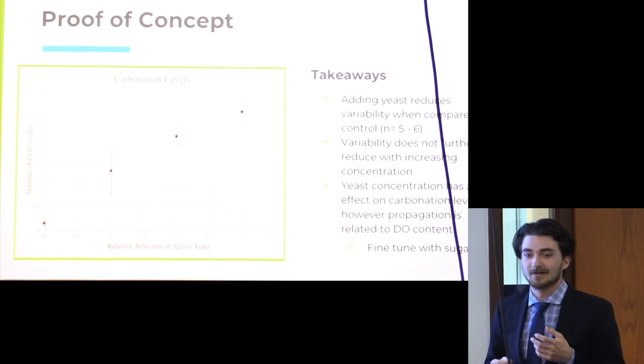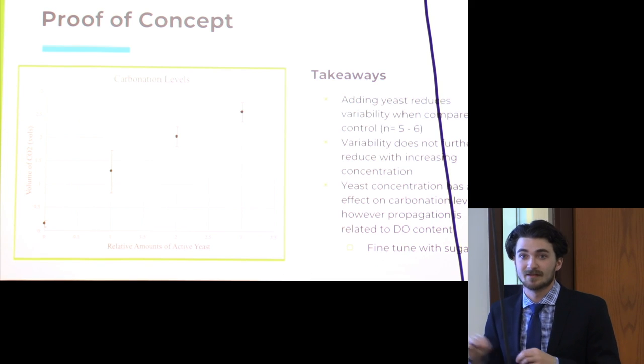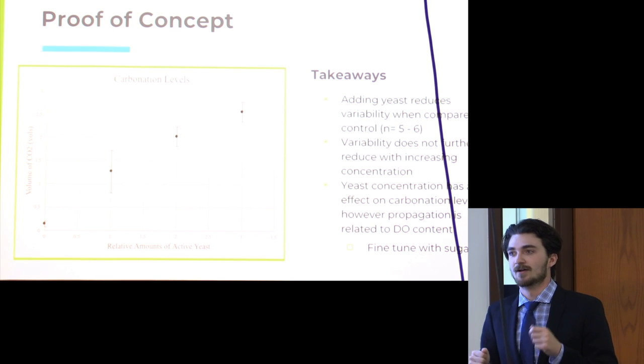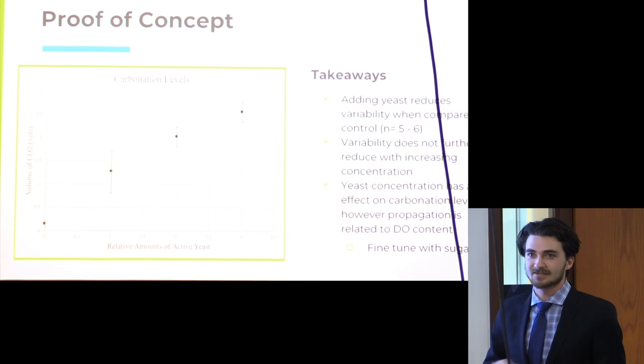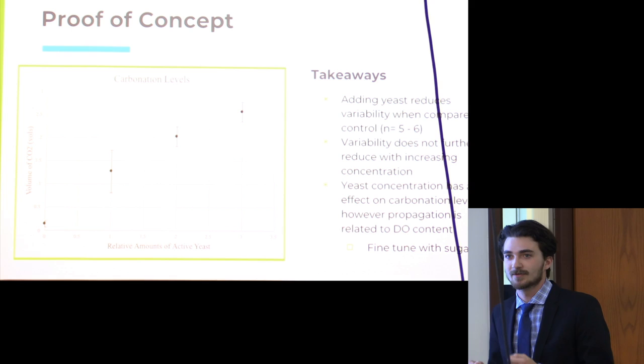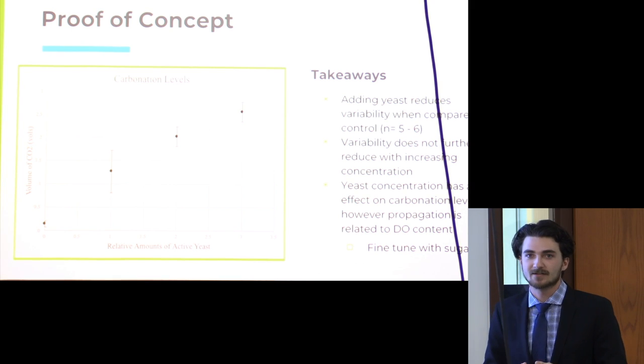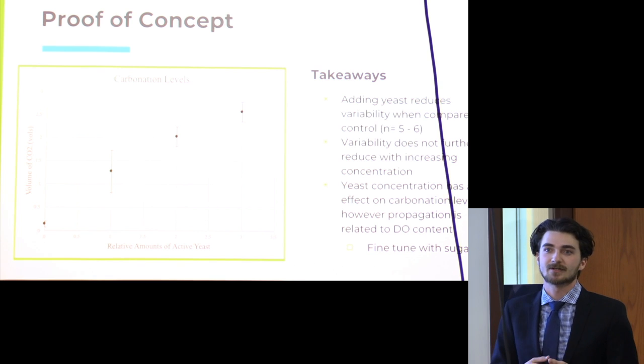However, the propagation of yeast in the bottles is tied directly to dissolved oxygen content, which is not necessarily something you can control for. Different home brewers are going to introduce different amounts of oxygen — one might have a good process that doesn't introduce any, while another might over-oxygenate. So what we really want to do is fine-tune the final carbonation level with the sugar component, which is a lot simpler.